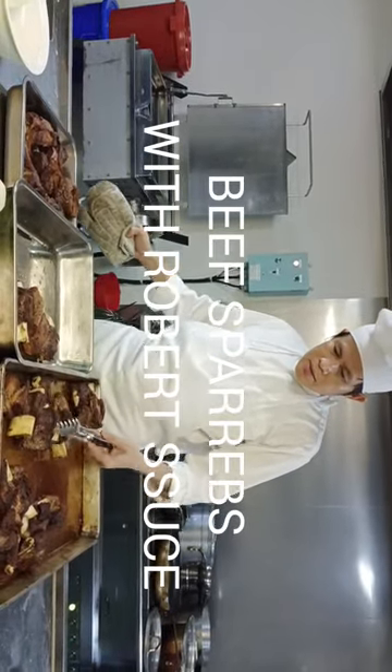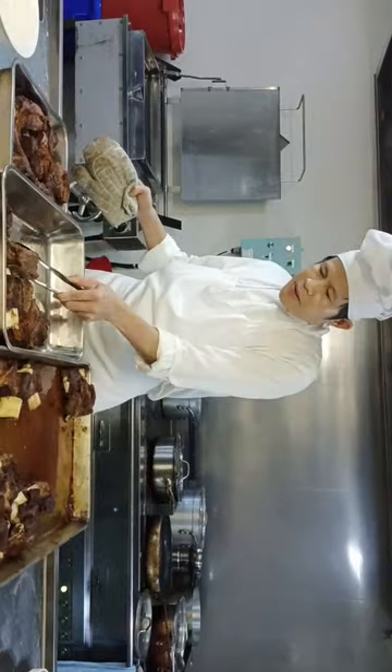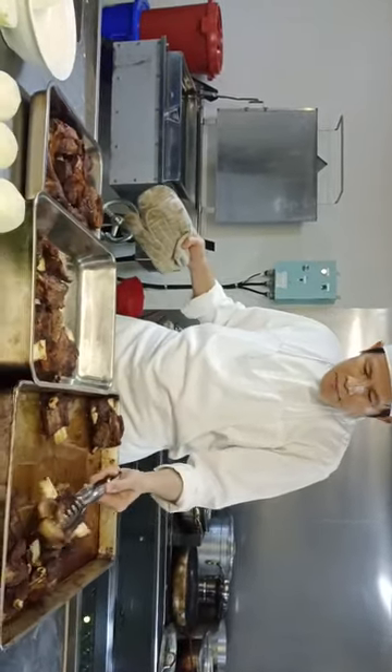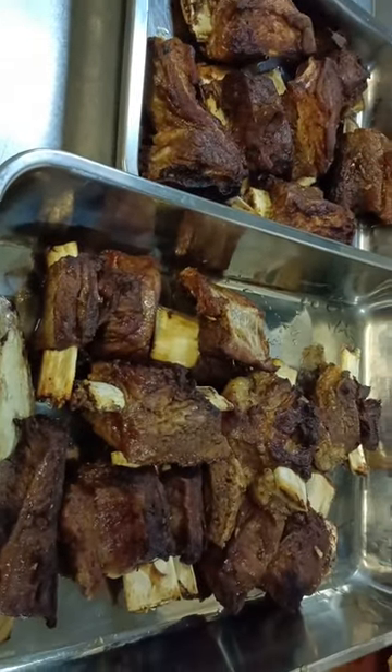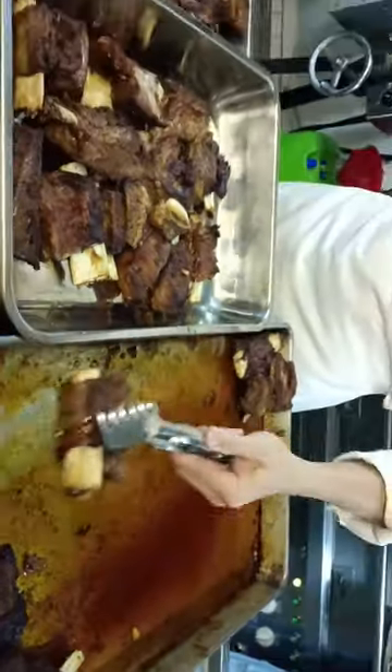Hi guys, this is our spirits barbecue. You see the brown — perfect, perfect brown. Now we use our Robert sauce.